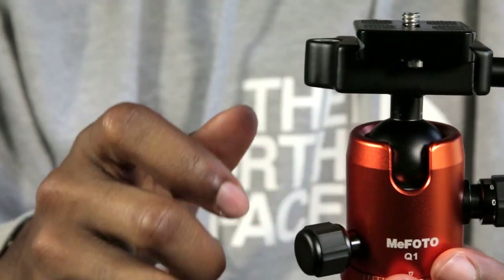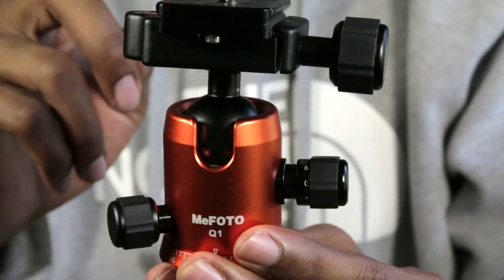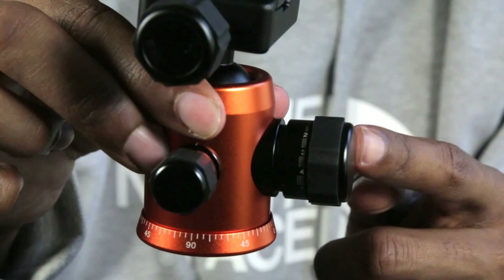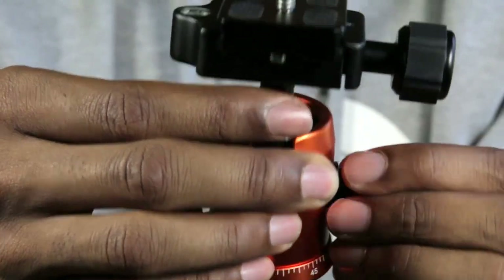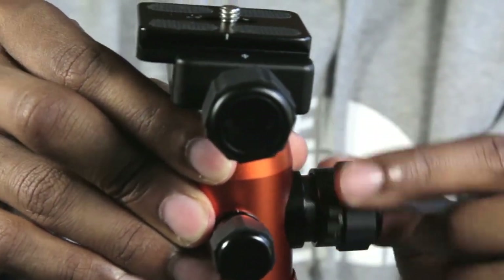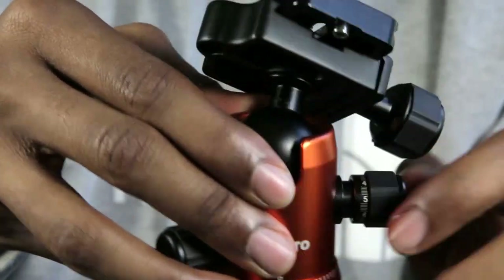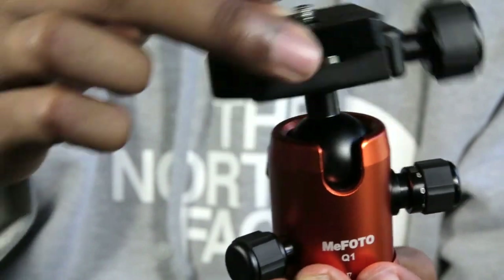What I don't like about this ball head is that it uses a two-lock mechanism to release the ball. One is this knob right here, which controls the tension of the ball head, and the second is this knob right here, which releases the ball head. Right now the release is completely released, but the ball head is still stationary because the tension knob is tightened up. So in order to move it, you have to release the tension knob, and now you can move the ball head. It goes 45 degrees left to right and back.